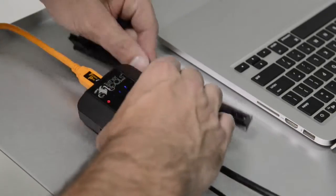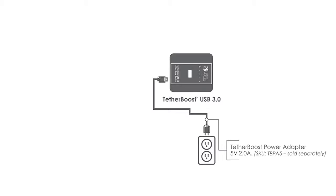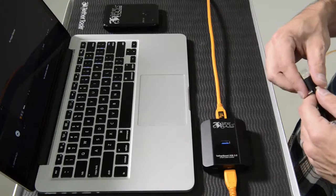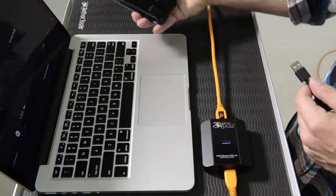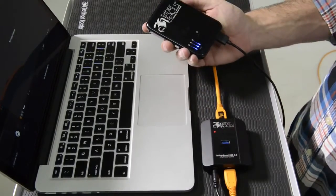TetherBoost features an LED blue light indicator showing the signal strength of each of TetherBoost's four ports. To add power to TetherBoost, simply plug in the AC adapter or rock-solid battery adapter using the included DC cable and correct adapter. Turn on the rock-solid battery pack and you are ready to begin.